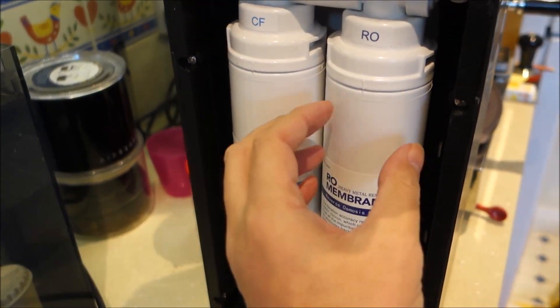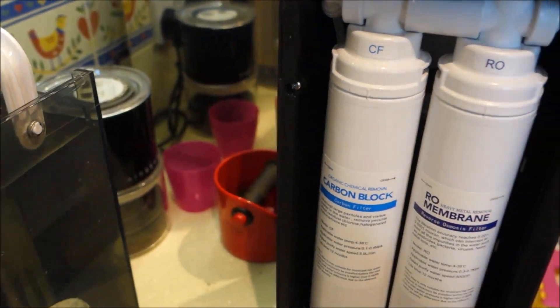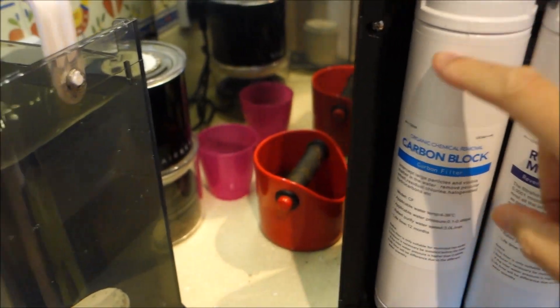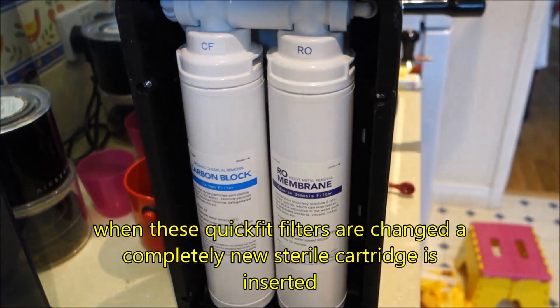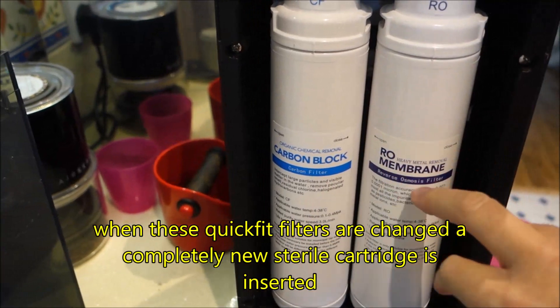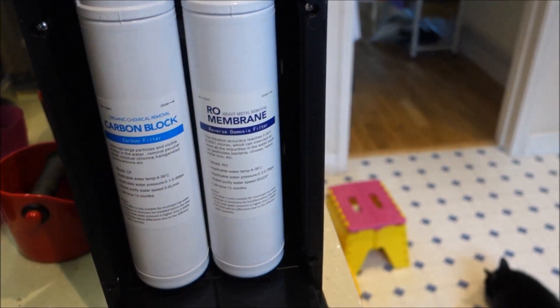These are simple twist and drop, like a lightbulb in a way. You twist the canister and drop it down. This is a carbon block — it takes out some of the heavy metals, some other things, the chlorine out of the water, things like that. This is the actual RO membrane itself, and this removes everything else from the water.